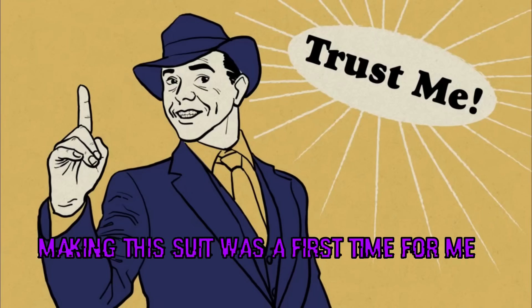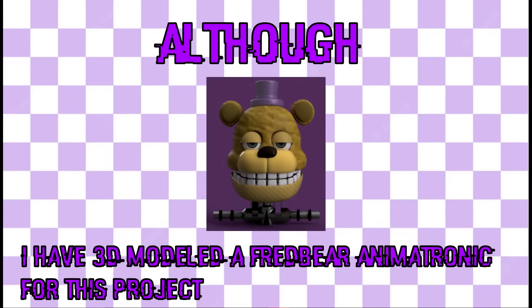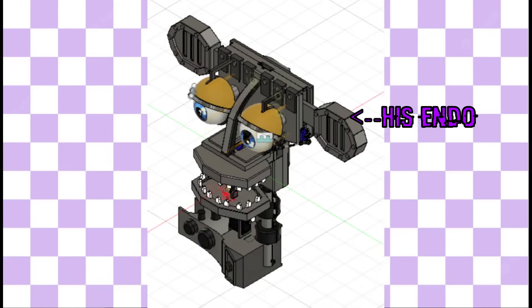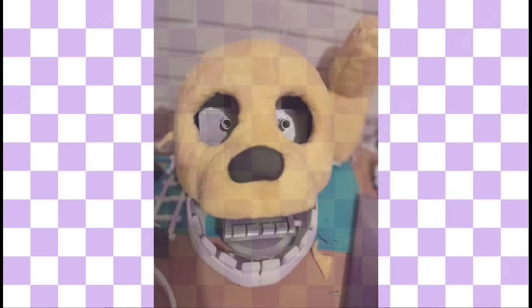Making this suit was the worst time for me. I have never done animatronics before. I have 3D modelled a Fredbear animatronic for this project, but I have never been able to actually print and build this prototype. So let's go step by step — how did I realize a full Spring Bonnie suit?